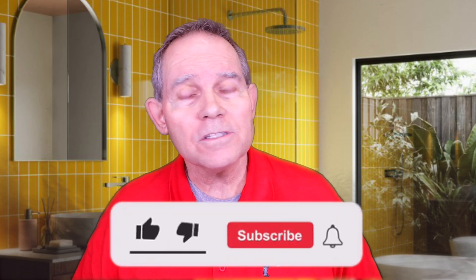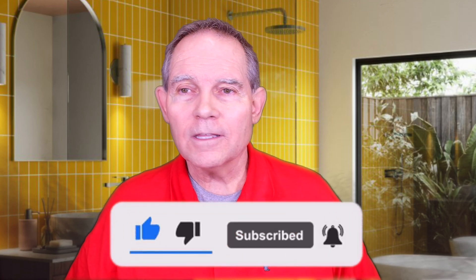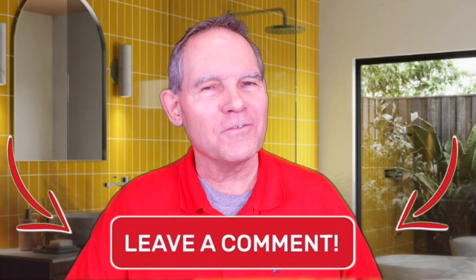If you have any questions, let me know in the comments. Like this video, and I look forward to seeing you next time on Serving Up Plumbing. Just tell your friends the butler did it.